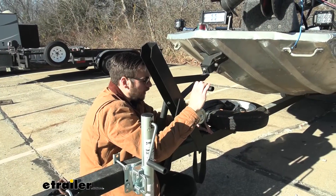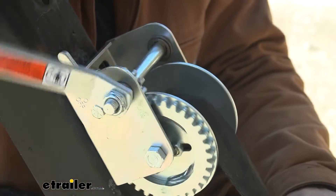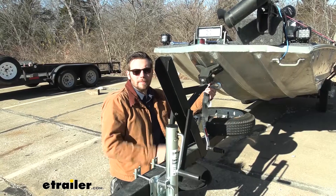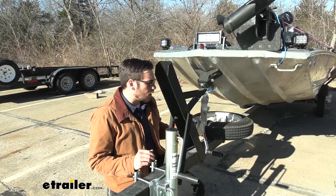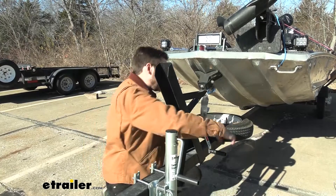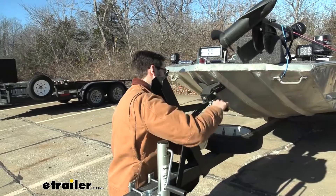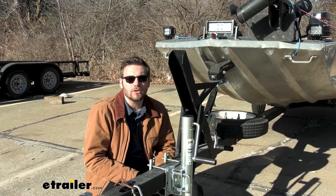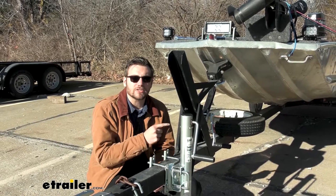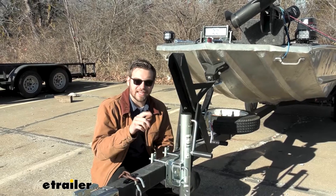Now that our strap is installed, simply pull it in so we can reduce the size of it and get it nice and spooled up. With our strap installed, all we need to do is hook that hook into the tow strap on our boat, swap our ratchet to the right position, tighten it up, and there we are ready to rock and roll. I think that about does it for our look today at the Dutton Lanson single speed hand winch with a 600 pound weight capacity rating. I'm Bobby — thank you for watching.